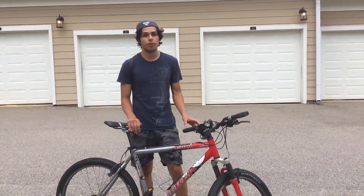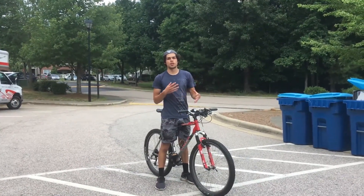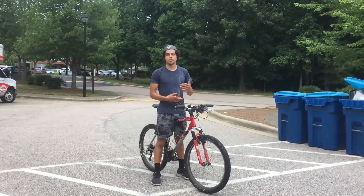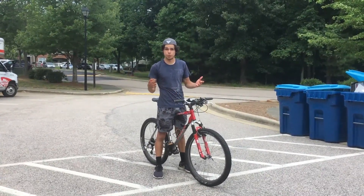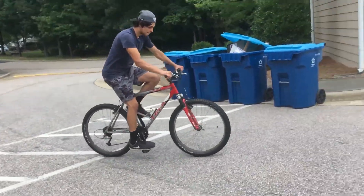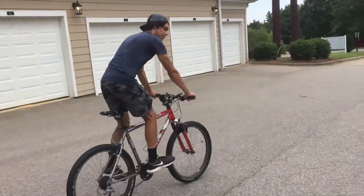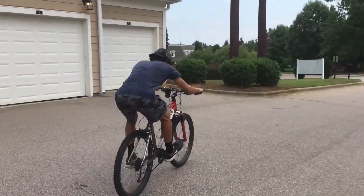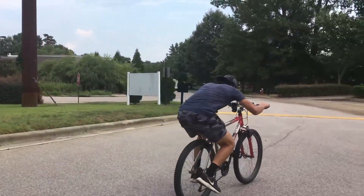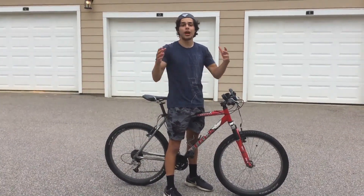Keep it on a decent gear that takes you not too fast but not too slow, so that way you don't go too fast and crash or too slow and tip over. Let's see this in motion — I'm going to start pedaling. Now that you know how to actually do the superman, you want to know how to get back on your bike so you don't get hurt.